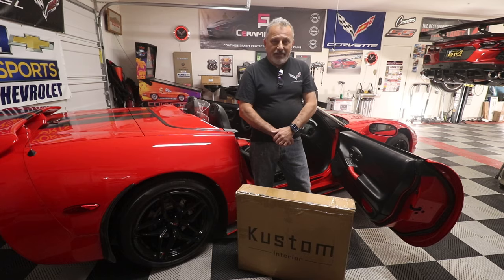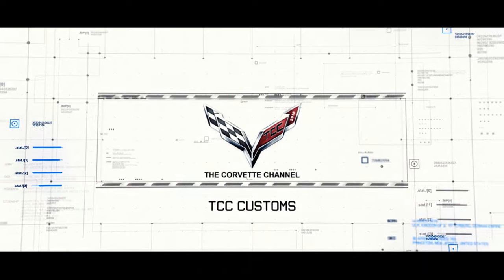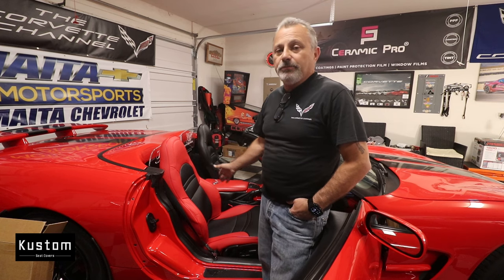Today we're going to be installing seat covers in a C5 Corvette. Hey everybody, welcome back to the channel. My name is Scott and today we are going to be installing a set of seat covers from custominterior.com on this C5 Corvette. I've already installed the passenger side seat and you can see just how beautiful it came out. We're going to show you how to install these — they are remarkably easy, so much easier than some seat covers I've installed before.